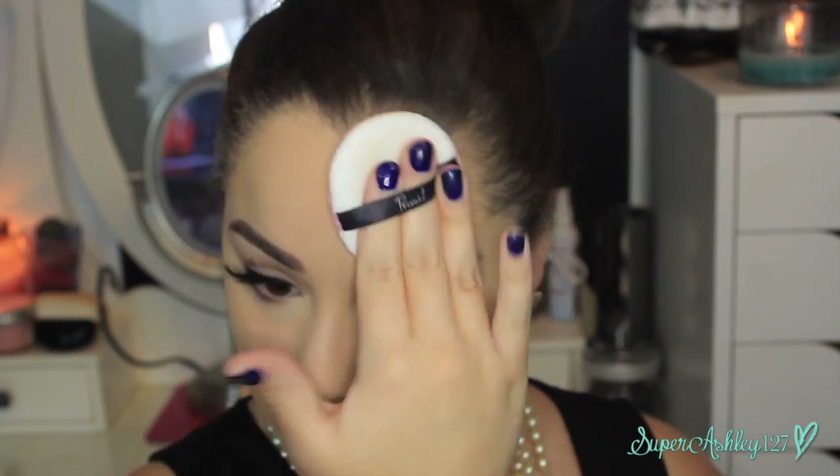Once that is on, we're taking the Rimmel Stay Matte Powder and applying it with a powder puff — a technique I just discovered. If you press it in with this powder puff, it gives you the most airbrushed, velvety finish. You'd think it would make you look cakey, but it really just looks so velvety and beautiful. Make sure you're patting it into the skin, not wiping it over, so you don't lose any coverage and you lock everything in place.